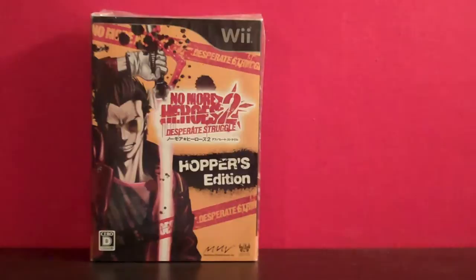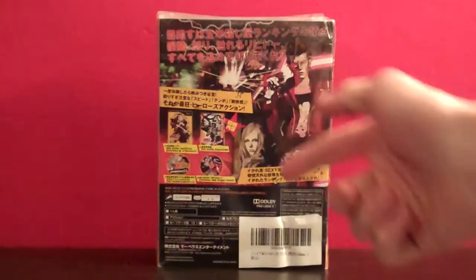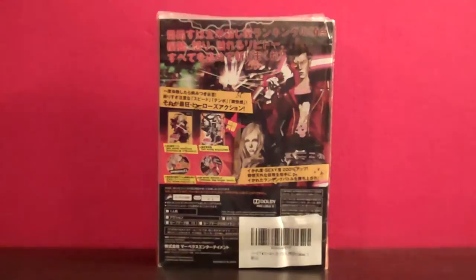Taking a look around the side of the box, we have some kanji there — it just says Hopper's Edition, Marvelous Entertainment. And then on the back there's sort of a description of the game itself. You've got Travis and Sylvia there, as well as everything that comes in this. So you get the game itself obviously, and a No More Heroes magazine which has some concept art, and I think maybe some character bios in there — we'll get to it in a second.